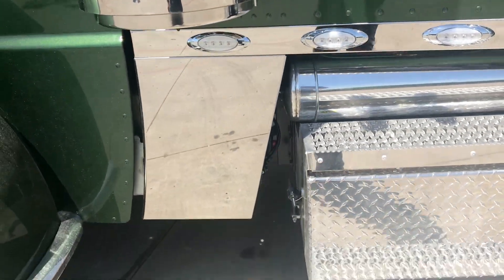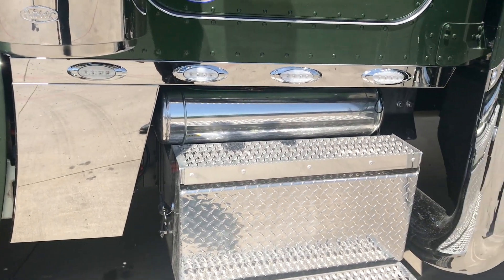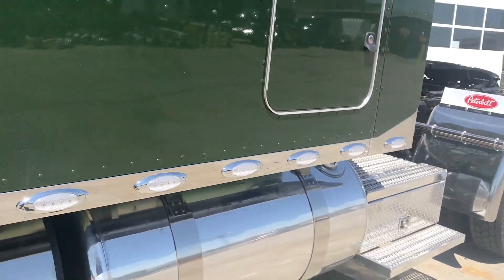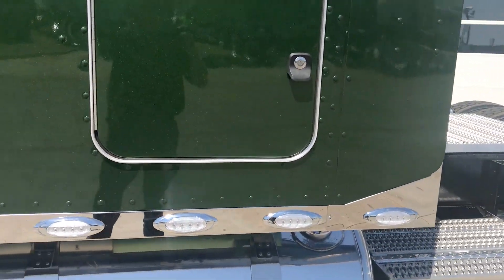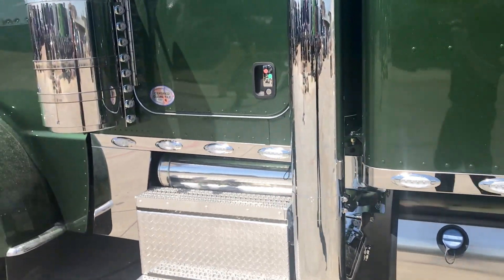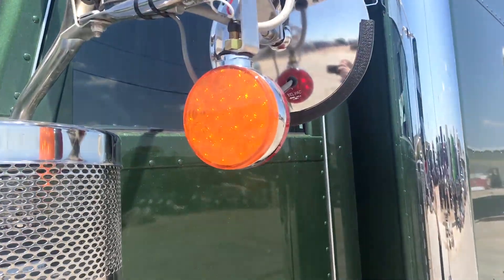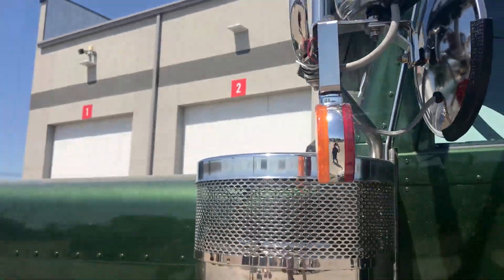We did a chrome cab leg. The oval chrome LED lights are on the cab, sleeper, and sleeper extender. This whole lights package was made by Phoenix — they did a great job. In addition to those lights, we added turn signal indicators on the side mirrors.